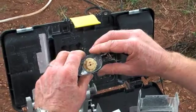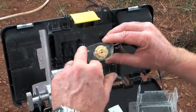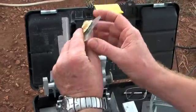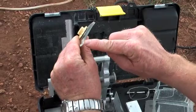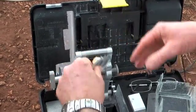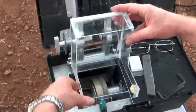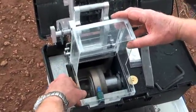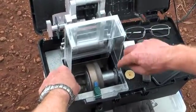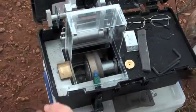The next thing we need to do is to put a bevel onto the lens. Because it's a fairly thick lens, we're going to put the bevel along the back surface to help it fit the frame a little bit better. To do this we're going to use a different splash guard, which gives us greater access to the wheels, because this process is done manually.